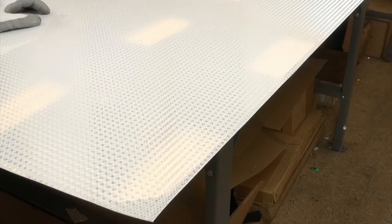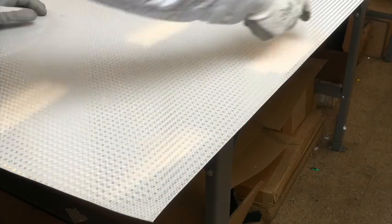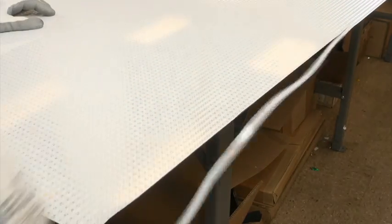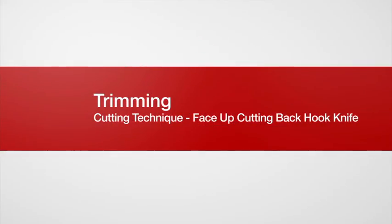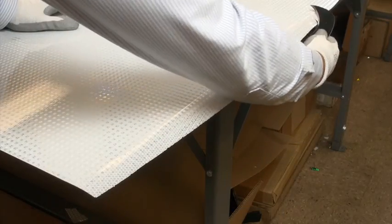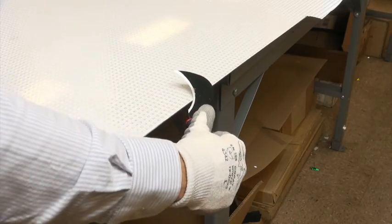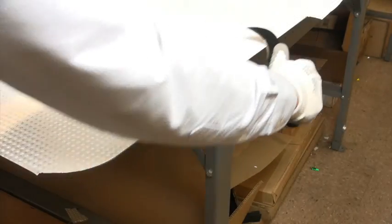In this example, we've got the blank facing up and we're cutting into the face. What the hook blade allows is nice clean downforce — so you're still getting downforce even though you're cutting from the backside, cutting from underneath, so you've still got a nice clean trim on the edge.